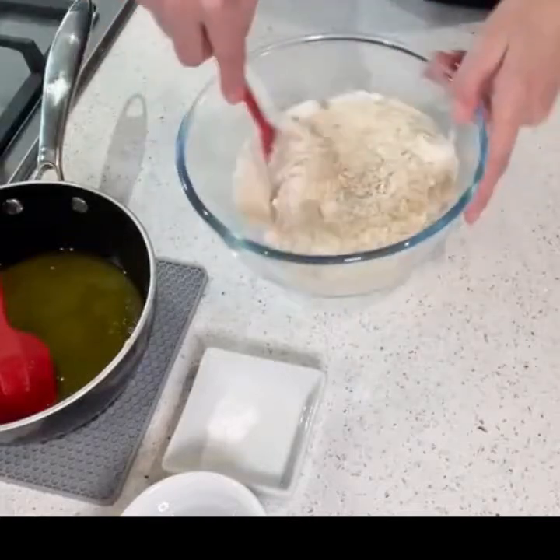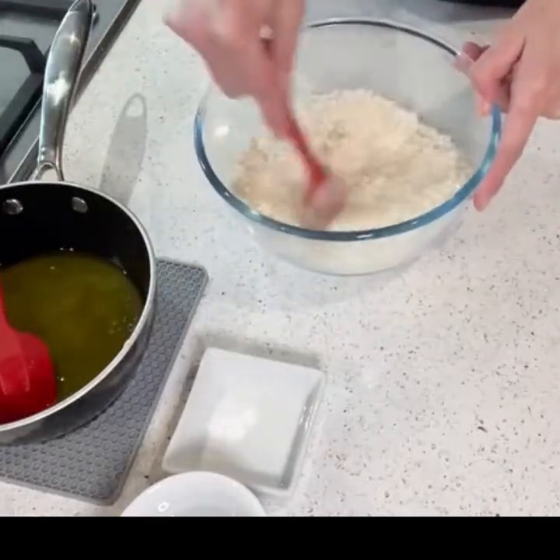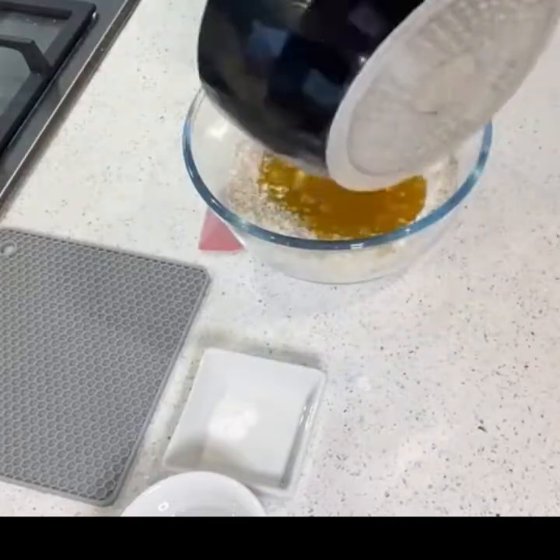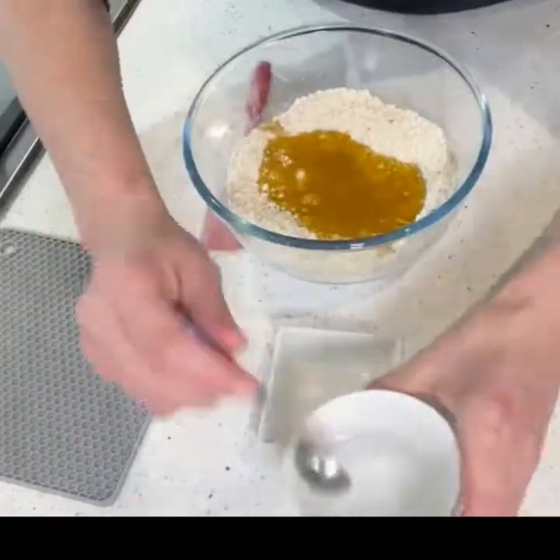Melt your butter in a saucepan with your golden syrup and then add the vanilla. Pour this over the mixture. Then add your bicarb to the milk and again pour this over.